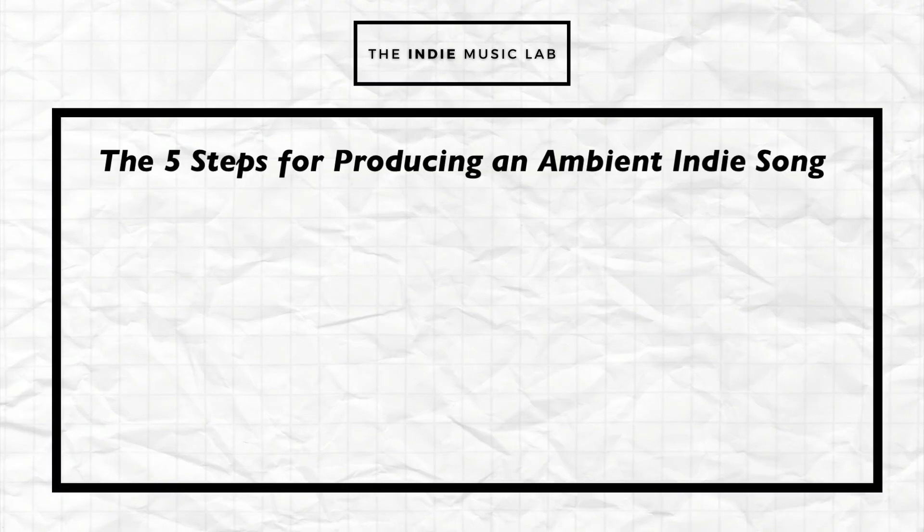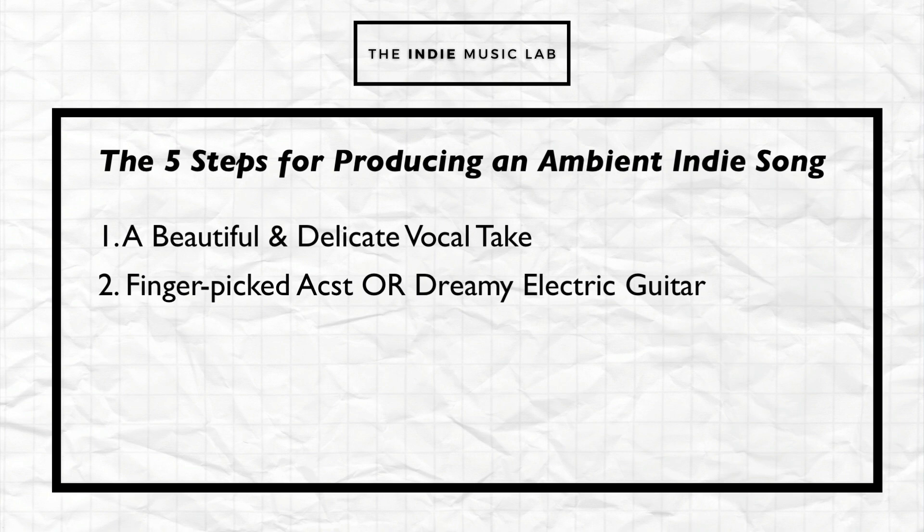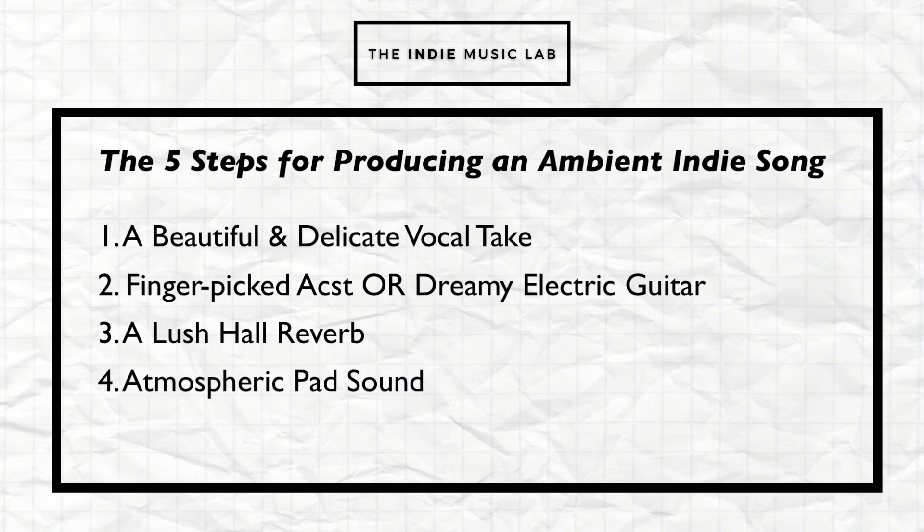So let's recap. The five key components to an ambient indie track are: a beautiful and delicate vocal; some type of finger-picked guitar or dreamy electric guitar sound; a lush hall reverb; some type of atmospheric pad; and you need to leave in a mistake or two.